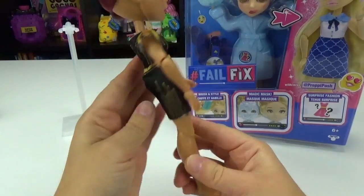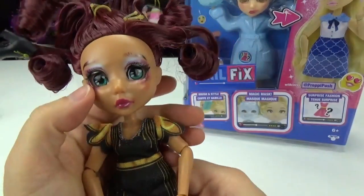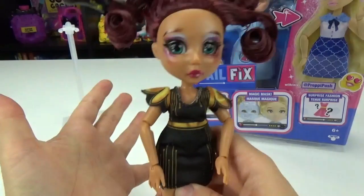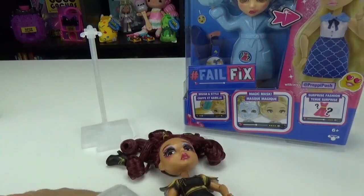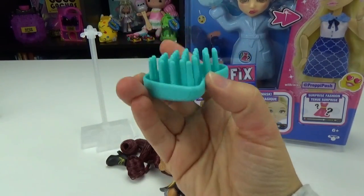Here is her back. You guys, look at that makeup — her lipstick is all smeared, her eye shadow — the poor thing. I hope we can fix her up. I love that they also come with a doll stand and a really heavy duty hairbrush. Like, this thing is huge.